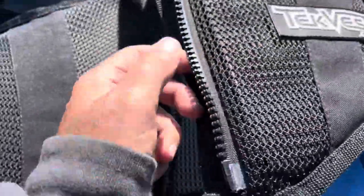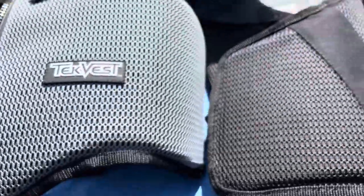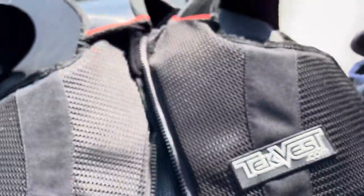Here we have the YKK zipper, and it's been holding together really well — same as this one. It's a big difference to see. This one doesn't have all the little vent holes in it, so I would get hot wearing this one. Plus it's black, and it's just going to get more sunlight on it and get warmer.